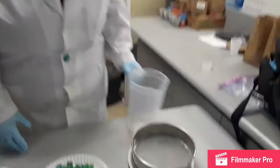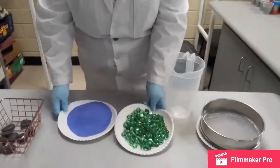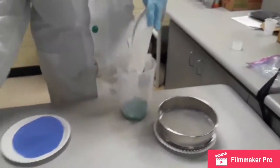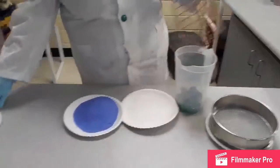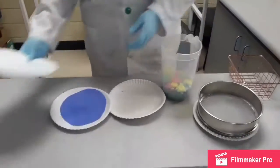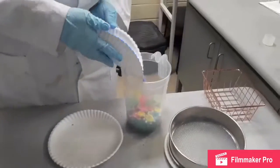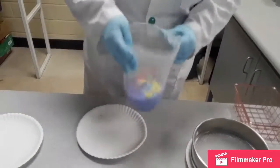Now we will begin the experiment. First we'll mix all of our different materials together to create a well-mixed mixture. It doesn't matter what order — we'll add the rocks, add the bigger rocks, add the frogs, and then finally the sand. Nice pretty blue sand. We'll mix this together.